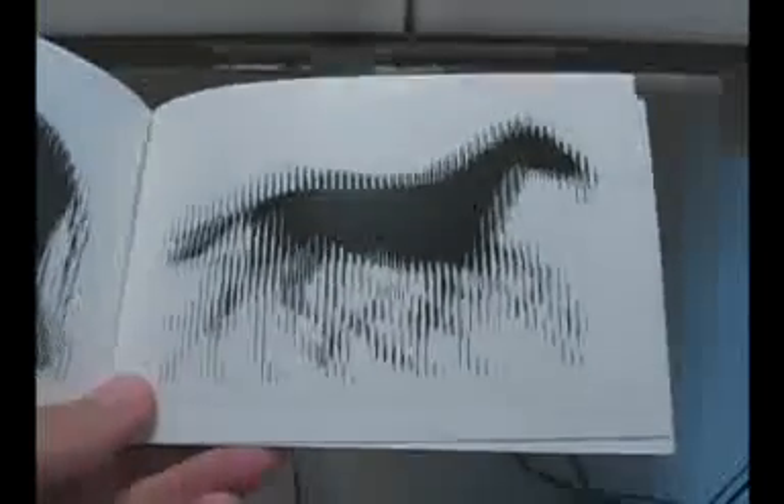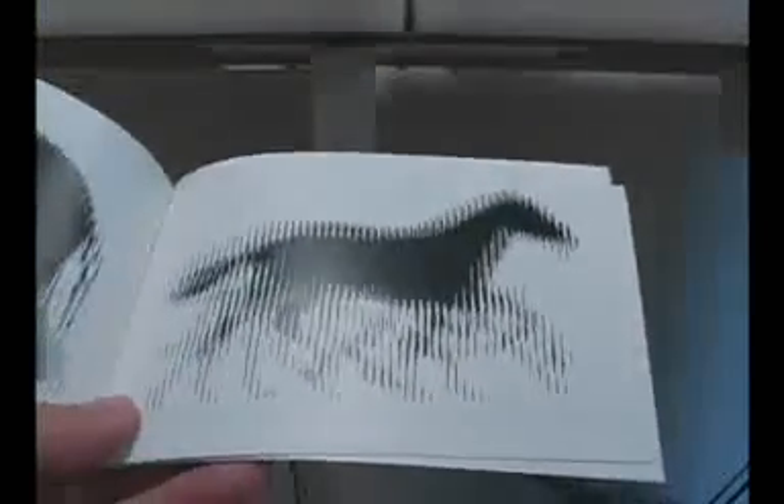This is a very cool animated optical illusion. I'm going to explain to you first how the illusions are prepared and then I'll show the illusion.